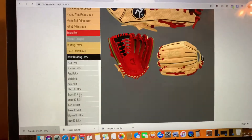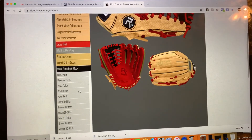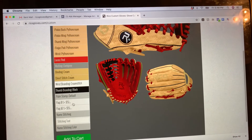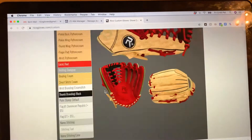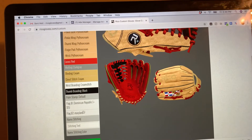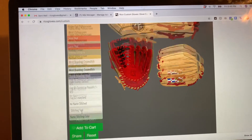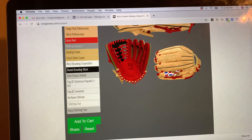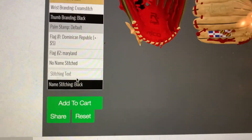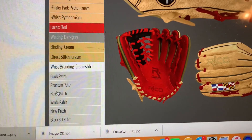The wrist branding options are all sectioned here, so you'll be able to choose if you want a direct stitch or anything else. All the flags are there as well. Make sure you select everything on there — including name stitching if you want a name or no name stitching. Then select your patch, like Royal Patch.